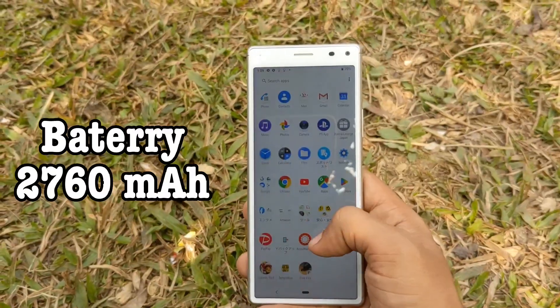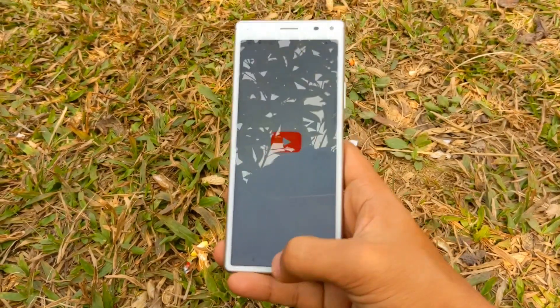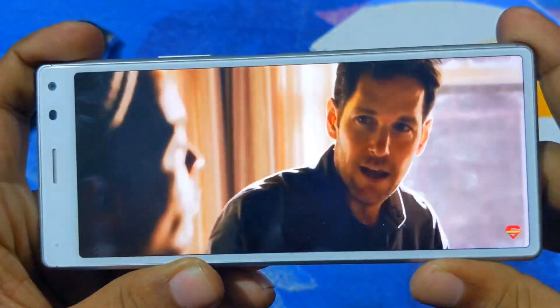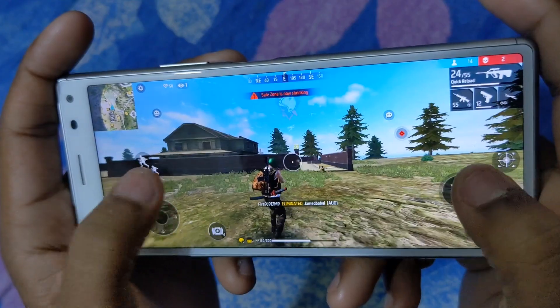A negative point of this phone is the battery — it has a 4700 mAh battery. For day-to-day use, we needed to charge it more than once a day. For a full day's use, in my personal experience, a minimum of 4000 mAh is needed. We tested with mid-level brightness, watching YouTube, and playing Free Fire for around 3 hours, and we needed to charge an additional time.